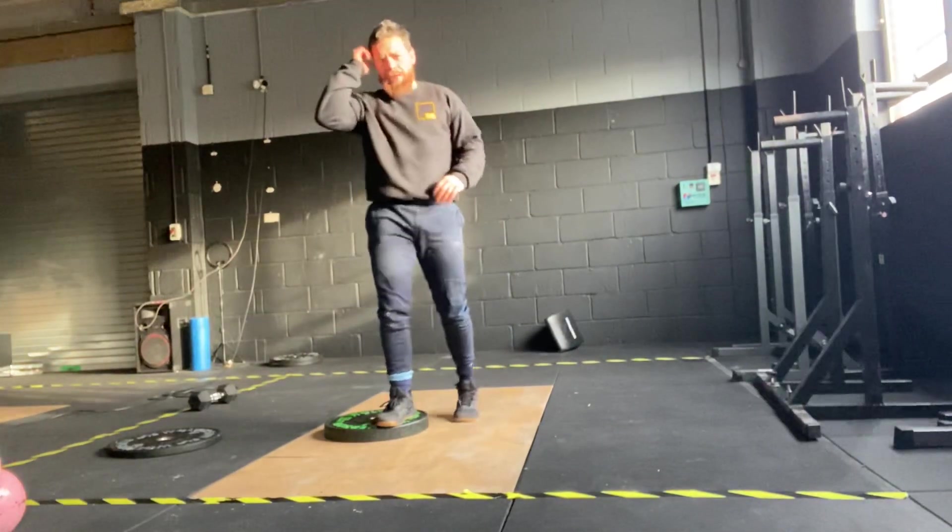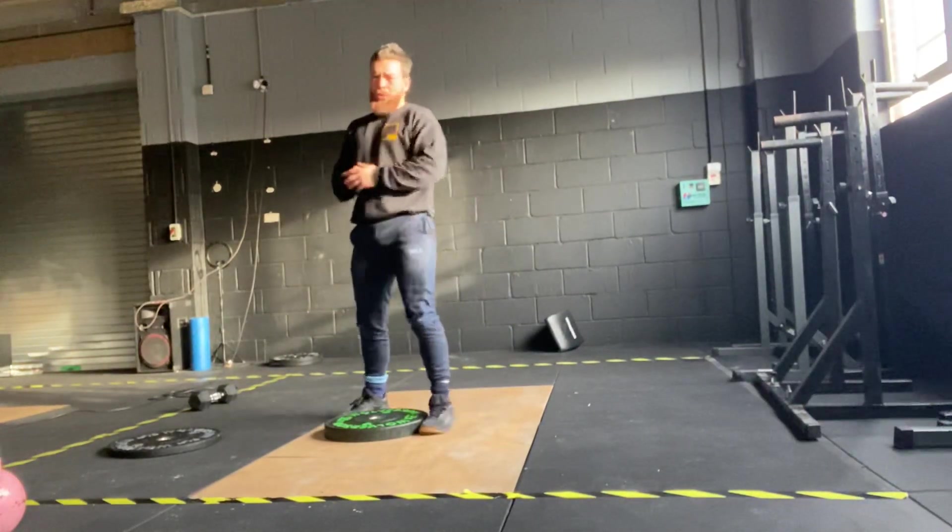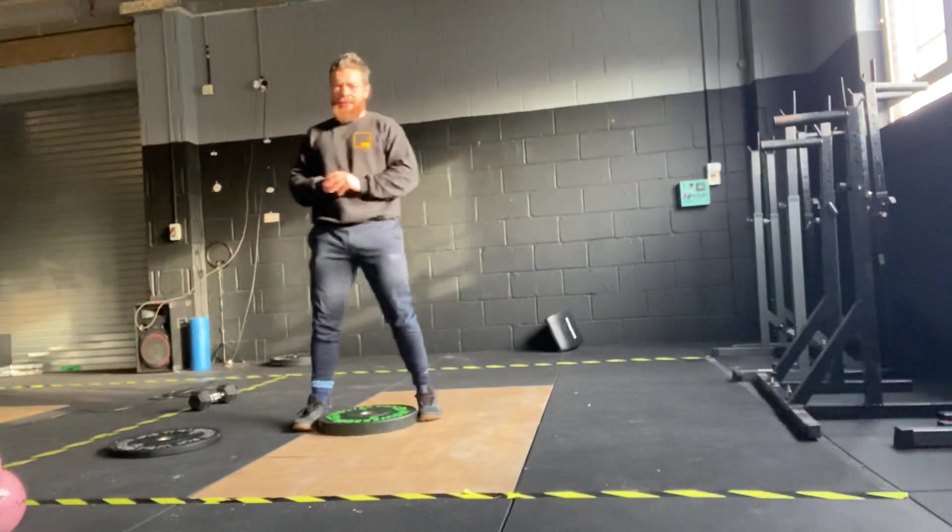And last but so not least, we've got our Tough Metcon today. We've got a mile run — 1,600 meters — as the buy-in.